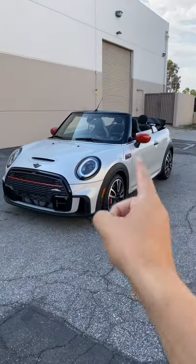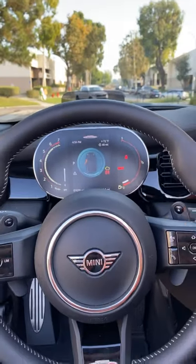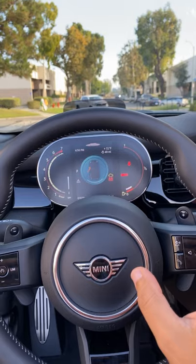These are five things that kind of bother me about the Mini Cooper Convertible. Number one is the center gauge cluster. It looks fine, there's nothing wrong with it, but the fact that it's slightly off-center compared to the wheel really bothers me.